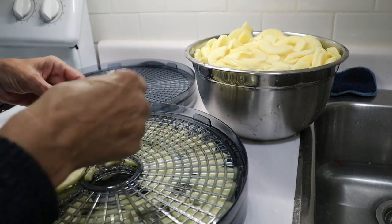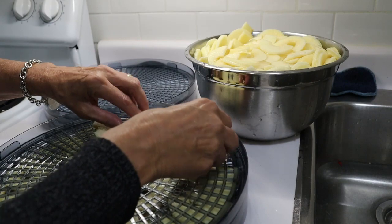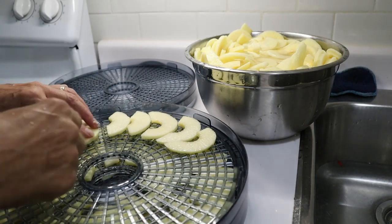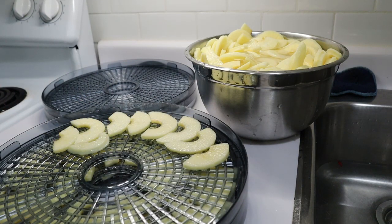I've got three trays left. My bowl doesn't seem to have emptied out too much, unfortunately — maybe they're just floating. I will get back to you after I've finished putting these on the trays.